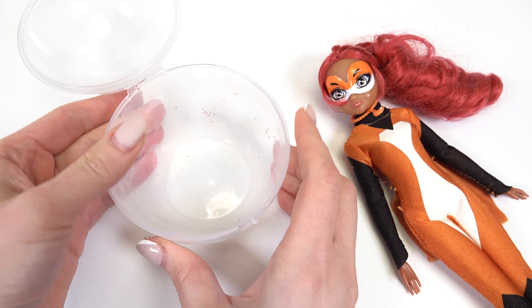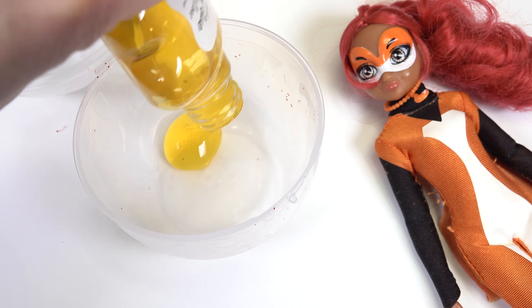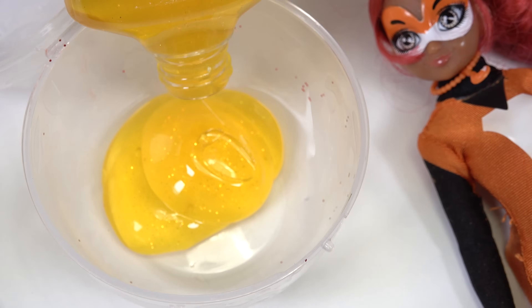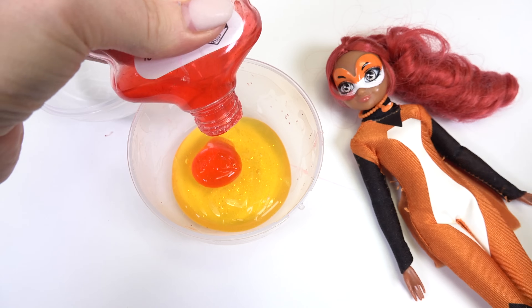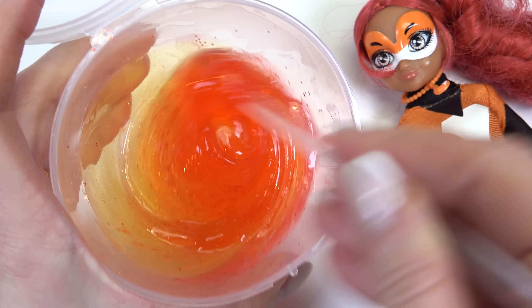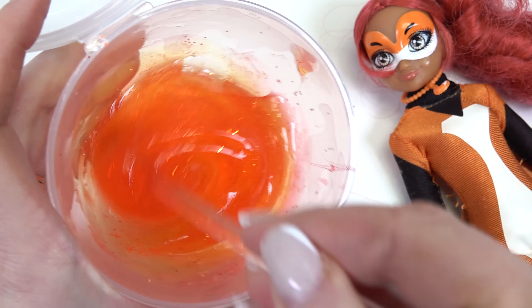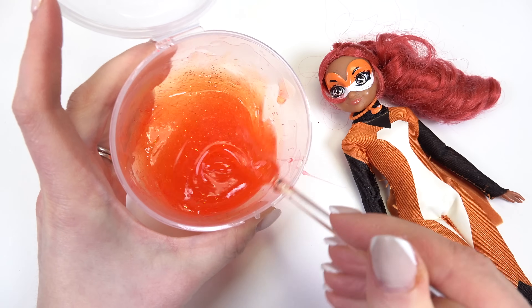Open up her slime container. Now I want to do orange slime. To make my orange color, I'm going to add yellow glue — it's nice and glittery too. And I'm going to add red to it to make our orange color. Now I'm going to combine these two together and see if we like the orange color, if I need to add a little bit more red or a little bit more yellow. That looks like a perfect orange for Rena Rouge.